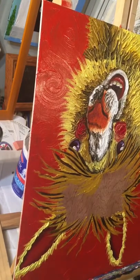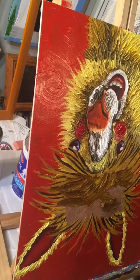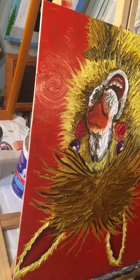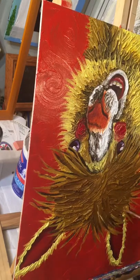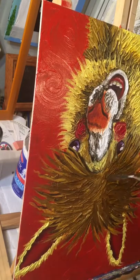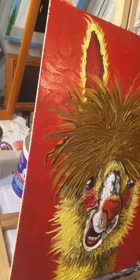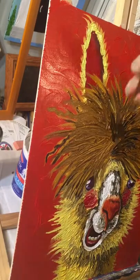I wanted the hair to be darker so I brought some burnt sienna in with yellow ochre so it would show up better. I didn't want it to be too dark or it wouldn't show up against the vermilion background. You put the main color down and then do the texture with the palette knife. Then I thought it needed some shadows, so I brought in burnt umber.